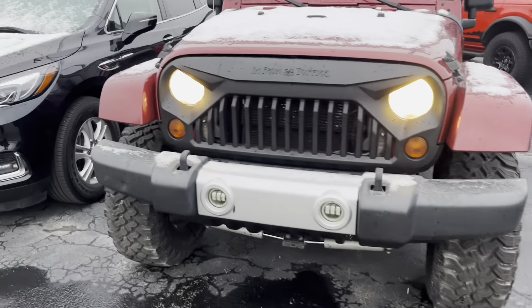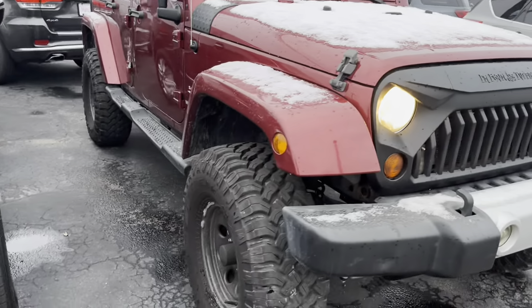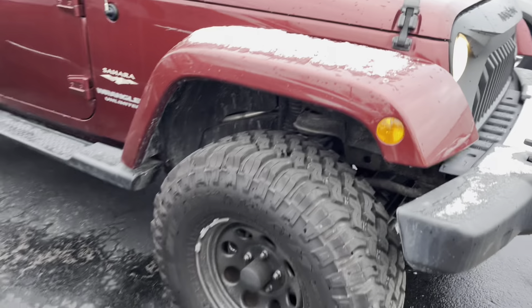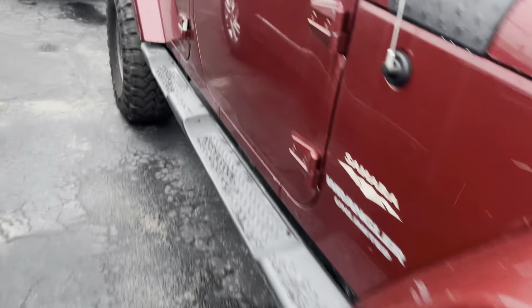Here's the 2013 Jeep Wrangler. A few things about this right off the bat — it does have a 6-inch lift kit on it with brand new, very nice, very aggressive tires on it. Makes it sit up nice and high, but not too high that you have to struggle to get in.